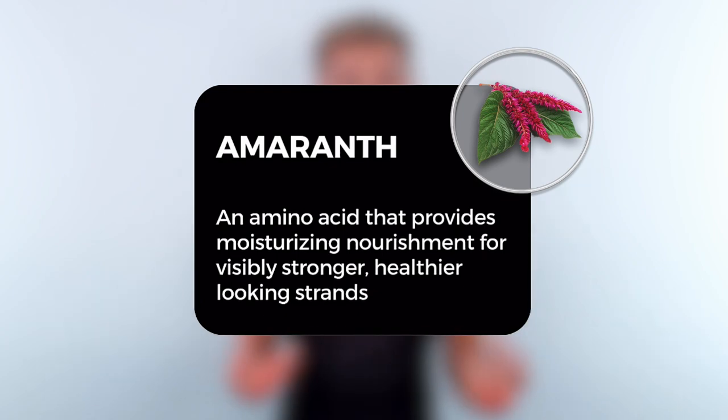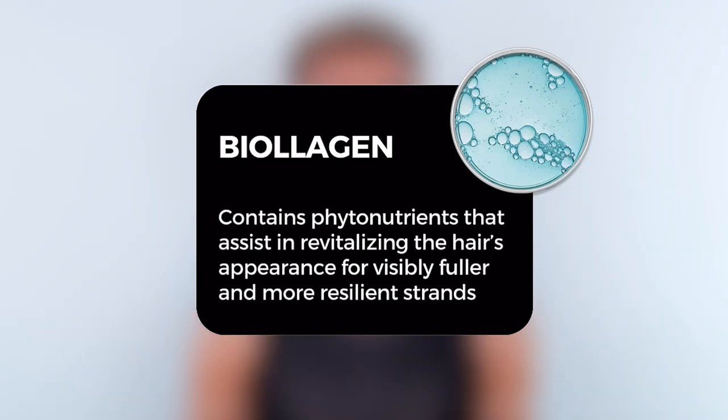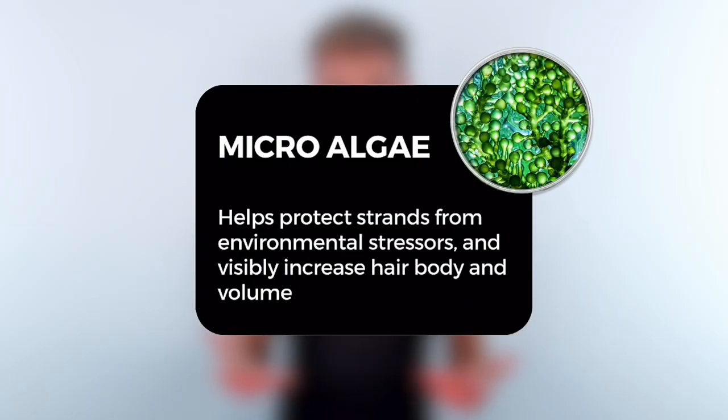A3 Complex is just that. This product is designed with a super blend of plant actives that help your hair appear fuller and thicker. We have amaranth in this product for visibly stronger, healthier-looking hair. There's also biolation in it, which provides visibly fuller and stronger-feeling hair. And lastly, we have microalgae built into this product — which is so cool and high-tech — it helps protect the hair and gives it a more voluminous appearance.